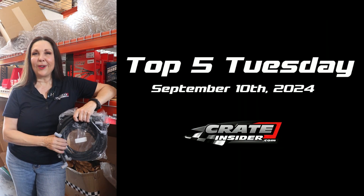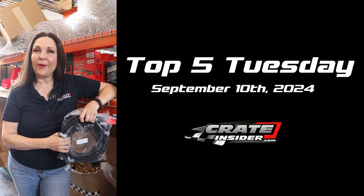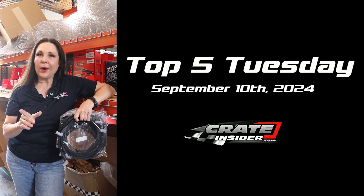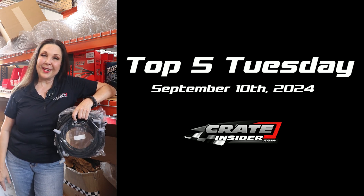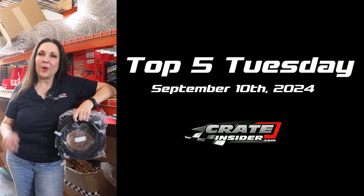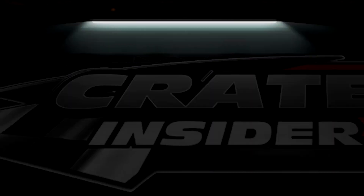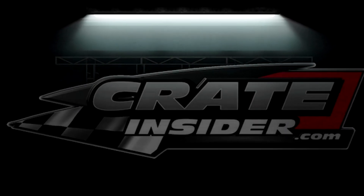So those are our top products for this week — September 10th, 2024. Any of these products are available on our website at crateinsider.com. If you have questions, feel free to drop them into the comments, and also let us know what you think about this new format. We're always looking for those new tech tips to share with you. We'll see you next time.